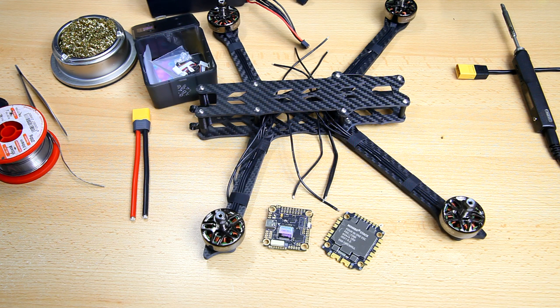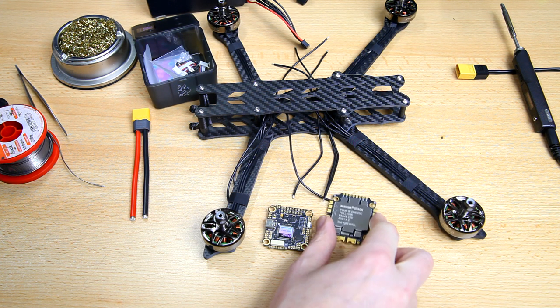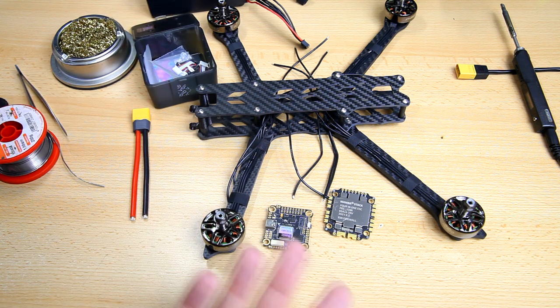I had originally planned to do one video installing the entire stack, but I reconsidered — that would be a very long video. It's more beneficial to cut it up into sections you can easily find. In this video I'll be doing the installation of the 4-in-1 ESC. If you're building a quadcopter — a 7-inch or a 5-inch — you can find a dedicated video about whichever part you're struggling with, or skip what you already know.